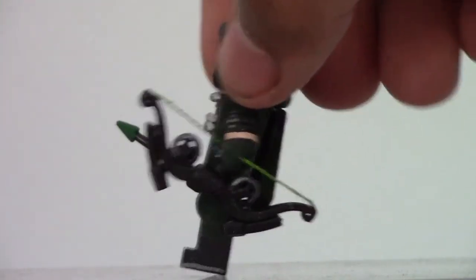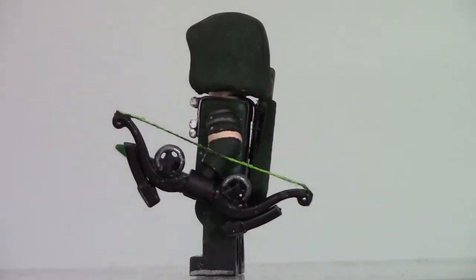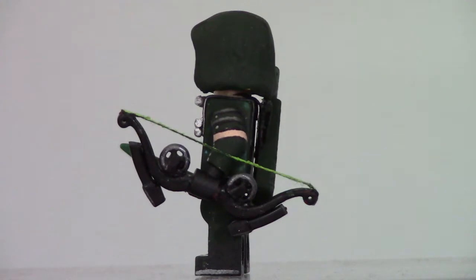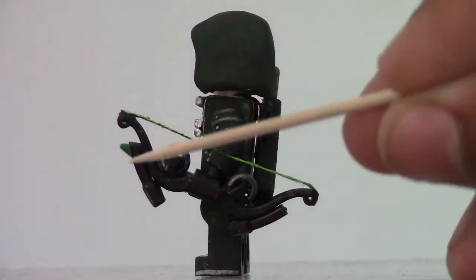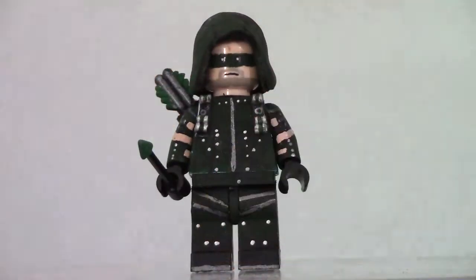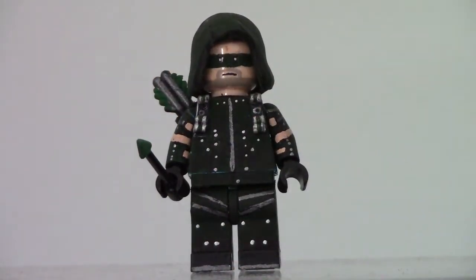To get his accessories out of the way first, he has a Brick Forge bow. It started out as just a regular Brick Forge recurve bow. I glued on those wheels from a Brick Forge compound bow, and then I glued on and sculpted those front bit areas, and I ran a green string through the holes. The arrow is also a Brick Forge arrow.